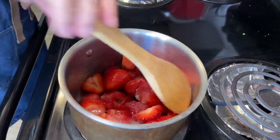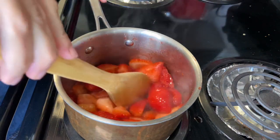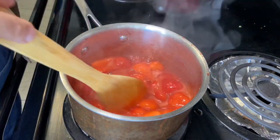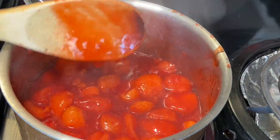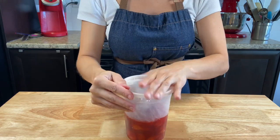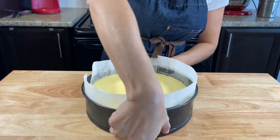Stir the strawberries until all the sugar is coated. Cook it until it starts to boil and the foam is gone. Add the corn starch mixture until you get a medium thick texture — you don't want it too thick but also not too liquidy. When it's ready, store the topping into a container in the fridge. Add some plastic wrap on top so you don't get any skin on it.